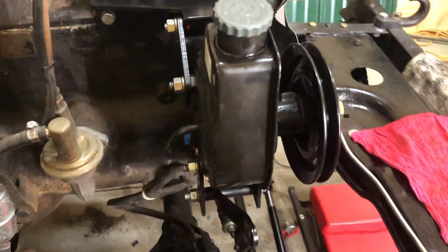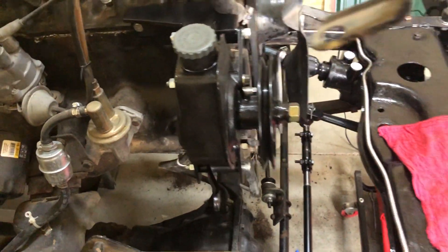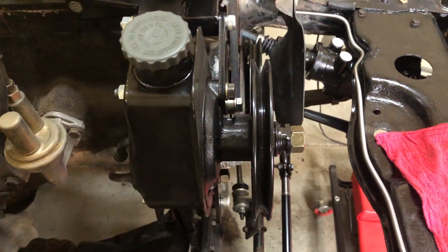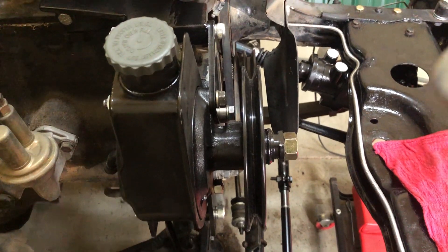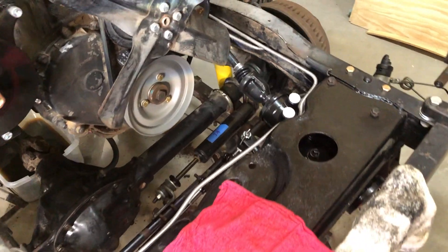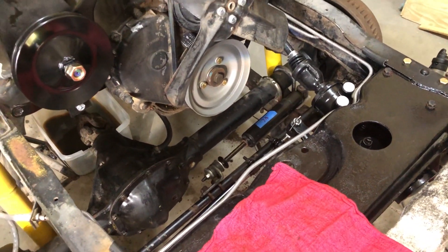It adjusts really nice and is totally sound and true on the belts and everything, so hopefully that works real good. We do have a problem with the hoses that I bought though.